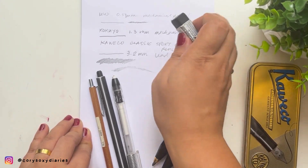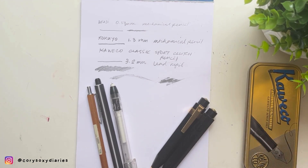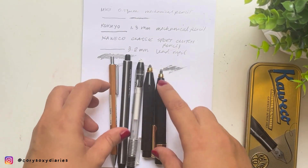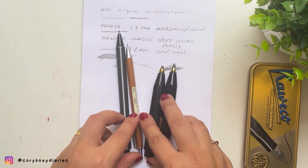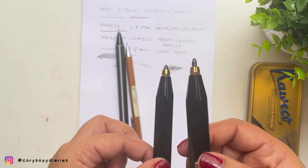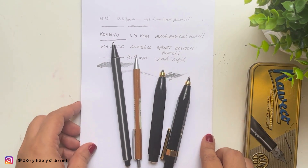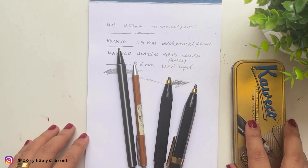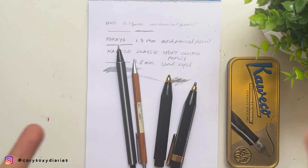The Muji 0.5mm requires a bit more pressure to erase, obviously because of the thinner lead, but it's also smooth and easy. That's what I love about these Kaweko clutch pencils. I hope this gives you an idea if you're looking to get some pencils beyond fountain pens. Let me know if you already have one and how you manage to sharpen them without a separate sharpener. Thank you so much for hanging out with me in today's quick pencil review — don't forget to like and subscribe, and I'll see you on my next one!